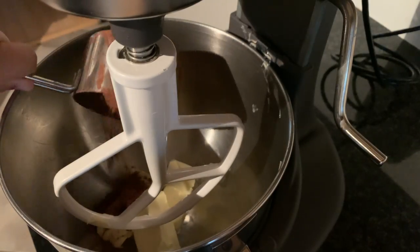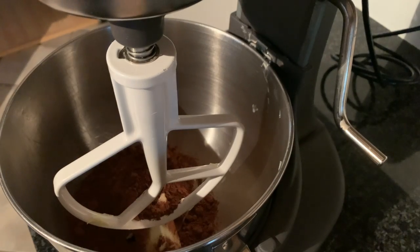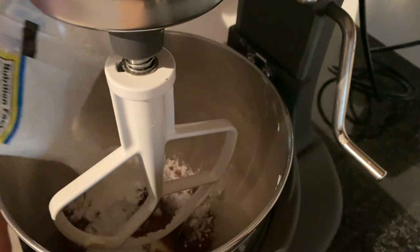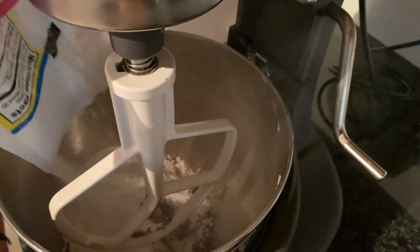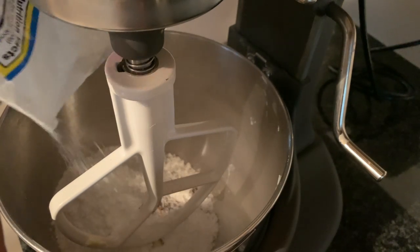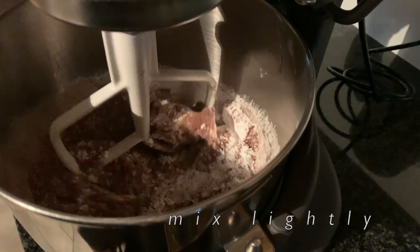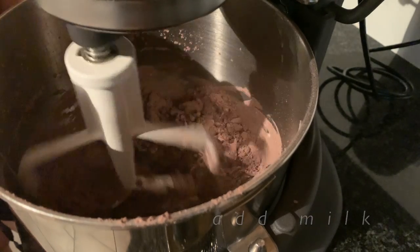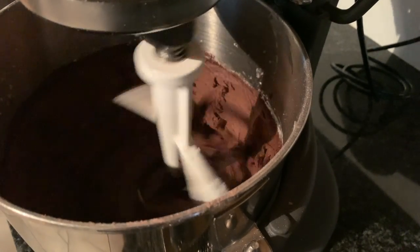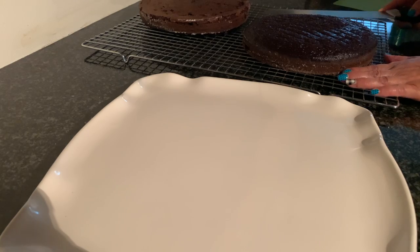Now we're making the frosting. Put the cocoa powder on top of some softened, room temperature butter. Then put in some powdered sugar — start with a little bit first because you don't want it to be super sweet. If you like it sweeter you can add more, but start with small amounts so you can control the sweetness. Then put in some milk and vanilla and mix. If it's too thick, add a bit more milk.